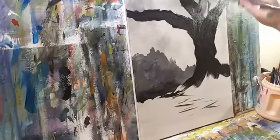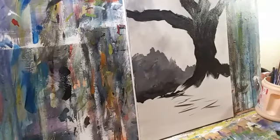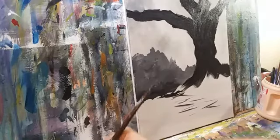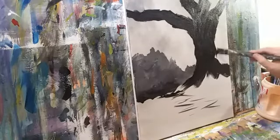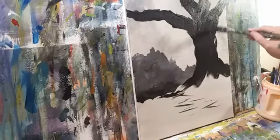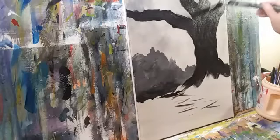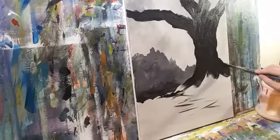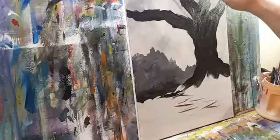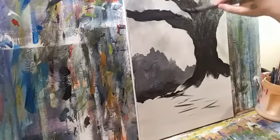If you're painting along with me, this is all about not just having fun but really learning your composition and your contrast. Sometimes I'm really known — my collectors know me — because of my use of vibrant color. But every now and then I get a little dependent on the color doing the work for me and not focusing on contrast. So we want to focus in this one on contrast.